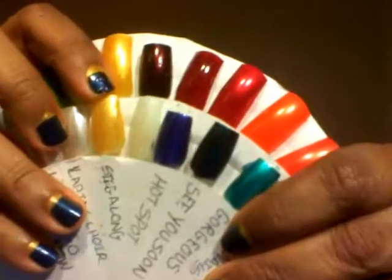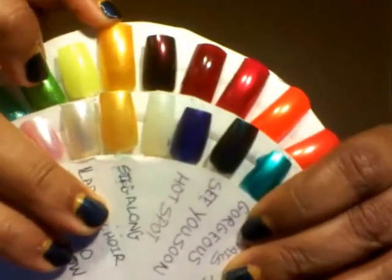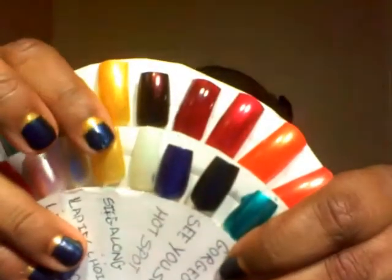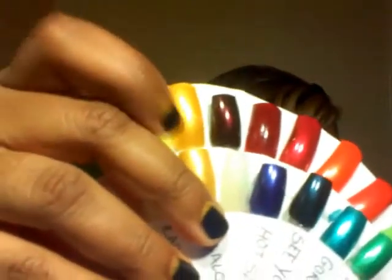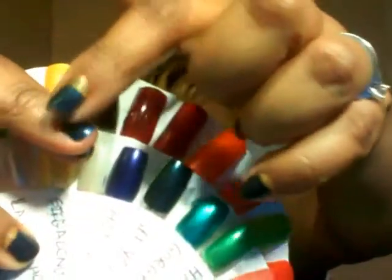One thing I've learned about Simple Colors is that when they do special collections, a lot of times the polish is the same as one they already have. Sing Along looks exactly like a polish I already have from them - it's exactly the same. This one is a little bit lighter because I only put two or three coats on it versus maybe an extra coat on the other, but otherwise it's the same polish. That's what I have on my nails at the top.